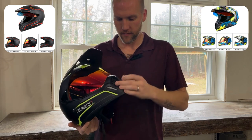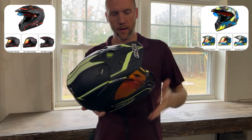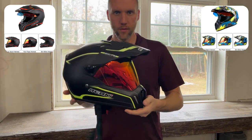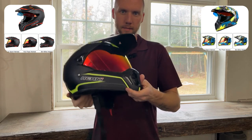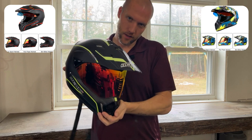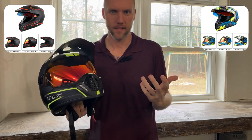It's got awesome ventilation in the front and has a visor. Now this visor is actually super important. I like the visor for those days when it's real sunny and sometimes you can't cover your face, and you've got the sun right in your eyes. You can tilt your head with the visor and block the sun, just like a baseball hat would.